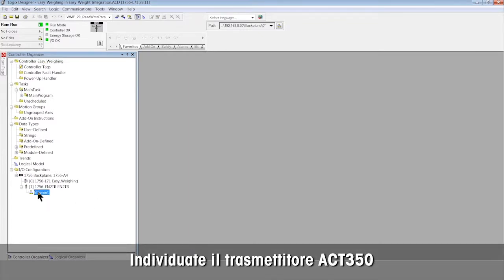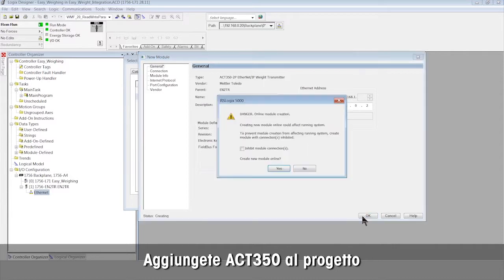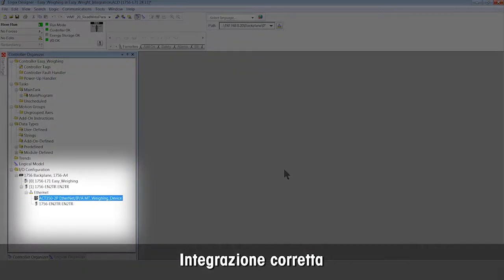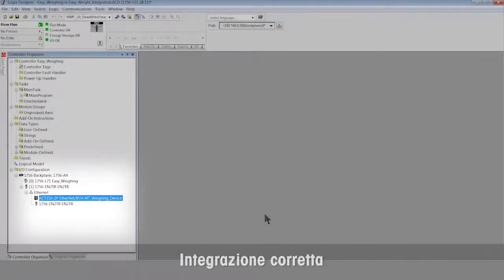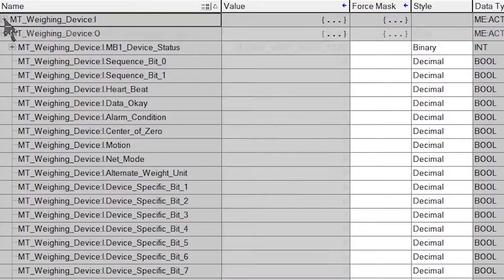Discover the ACT350 weight transmitter on the network and add it to the project. We can see integration is successful and ready for use. We can now see the ACT350 tags in the PLC.